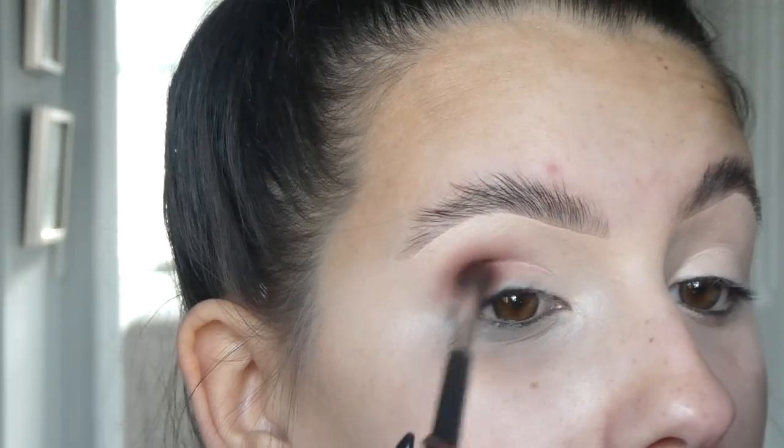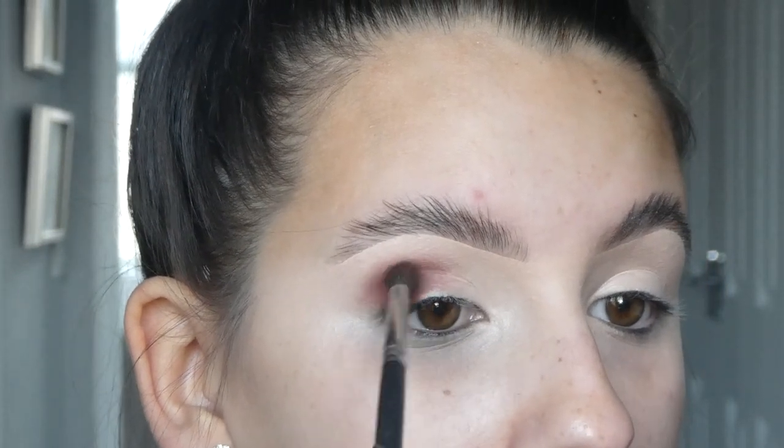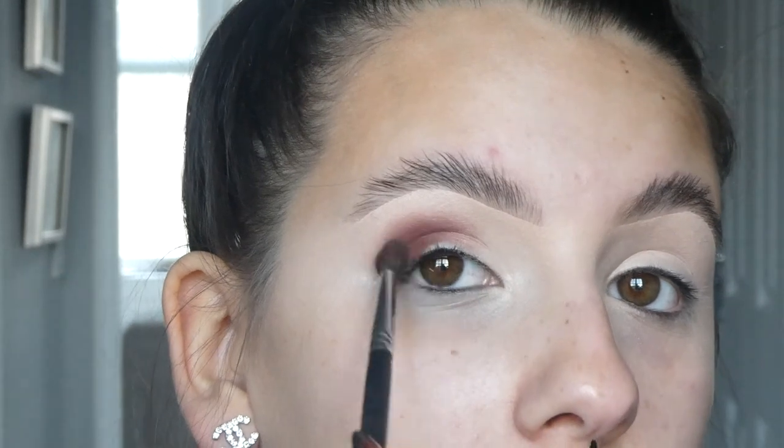So that's just a rough blend. Now I'm going to go back into that shade and just deepen it a little bit, wiggling it in the crease to create a little more definition and bring it around. Using the same technique, just lightly blend it out, then make sure you lightly wipe the brush off.